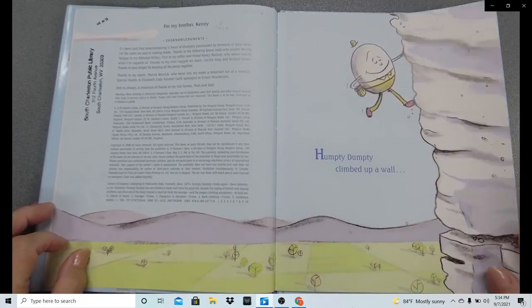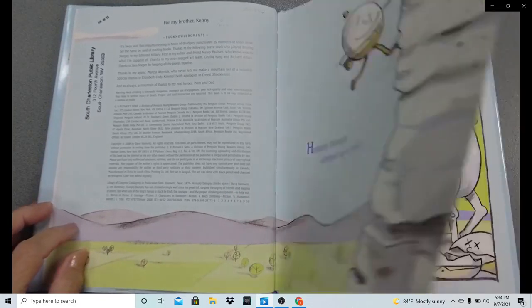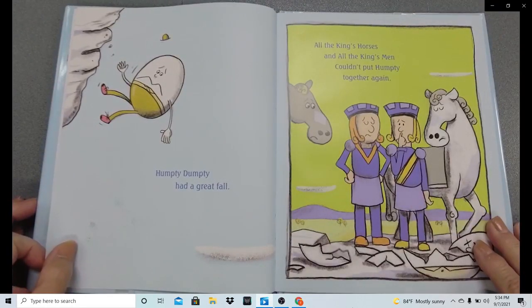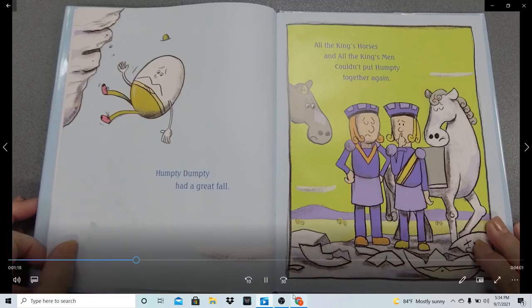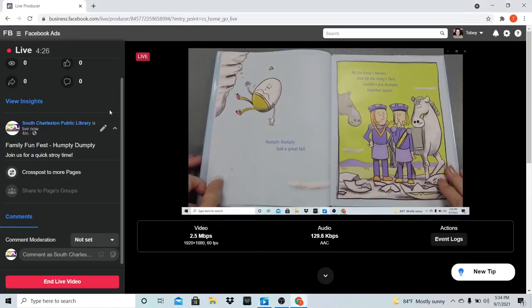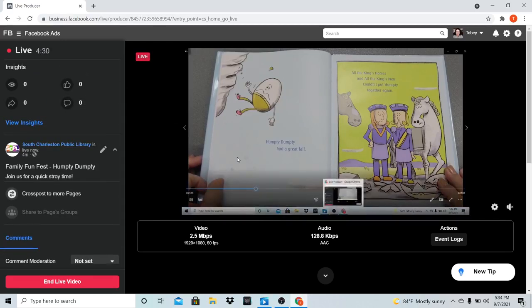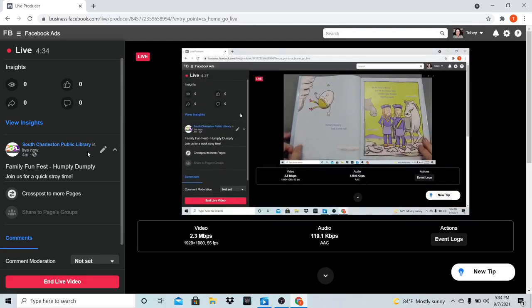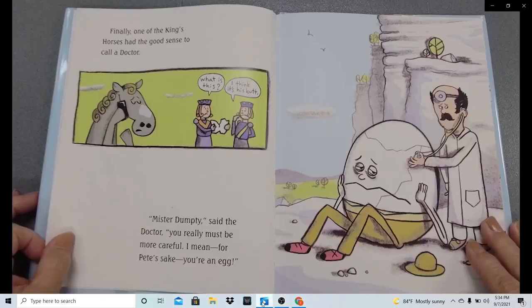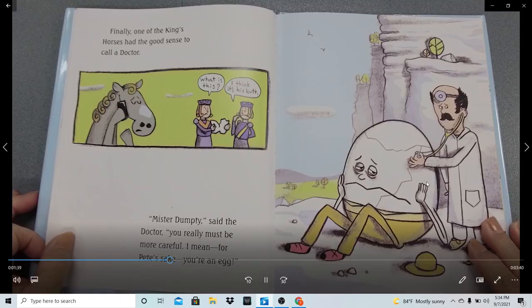Humpty Dumpty climbed up a wall. Humpty Dumpty had a great fall. All the king's horses and all the king's men couldn't put Humpty together again. He has his finger up to his lip — he can't figure out what they're supposed to do about that. Finally, one of the king's horses had the good sense to call a doctor. One of the knights is saying, 'What is this?' And he says, 'I think it's his butt.'